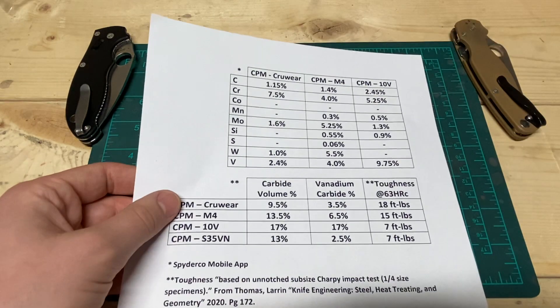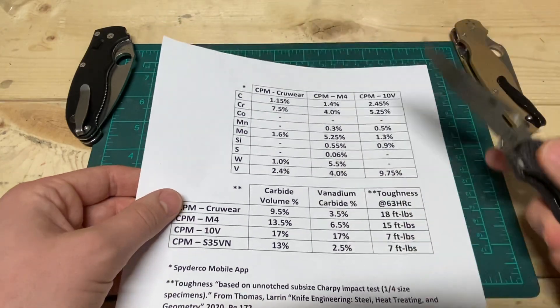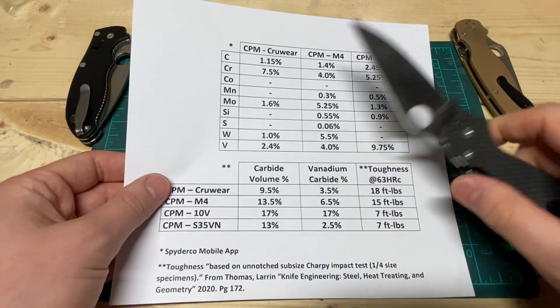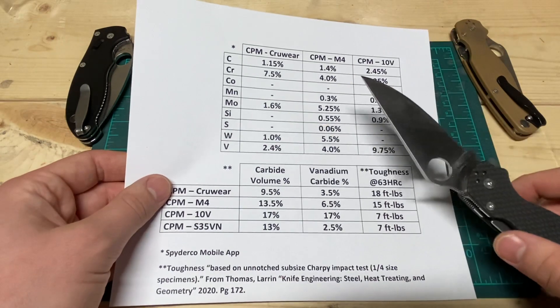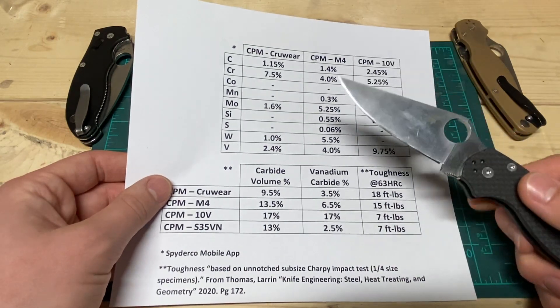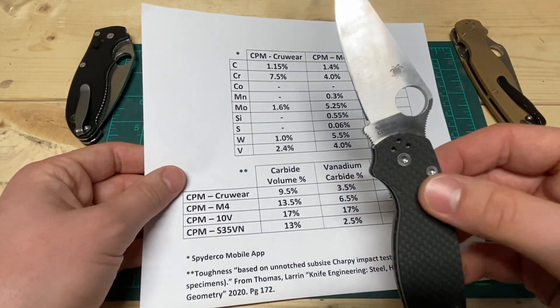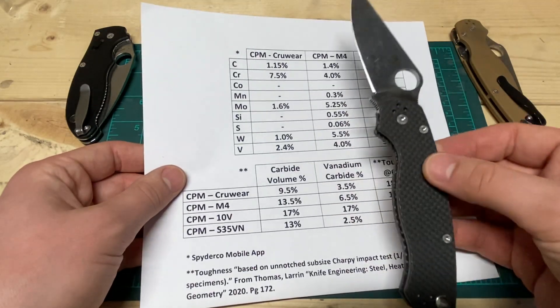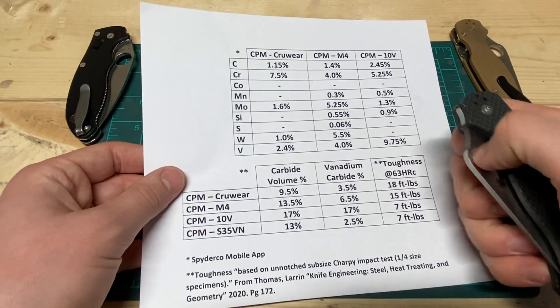Hey guys, it's Justin back with Engineer's Perspective. Today we're talking about CPM M4. Full disclosure, I did have a Crewware M4 video in the past, but I made a few mistakes, so I'm here to rectify them now. That previous video is gone. My experience with M4 is in this PM2, as well as a Benchmade Super Freak and a Benchmade Custom Mini Barrage.